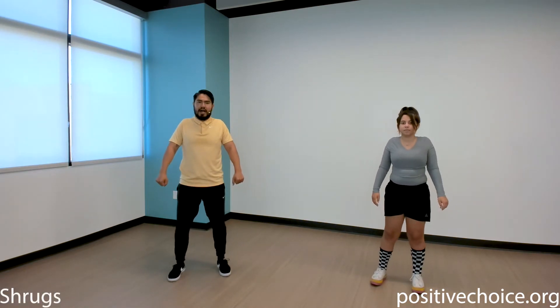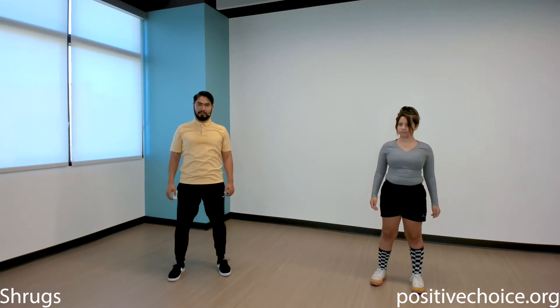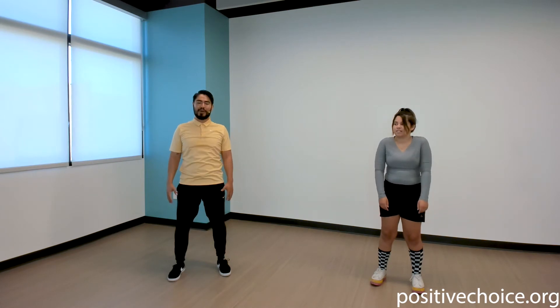Just the shoulders and then we'll get started. Bring your shoulders up, then back, then down. Find that natural rhythm of those shoulders, try your best, and keep breathing through the exercise — don't hold your breath. And relax.